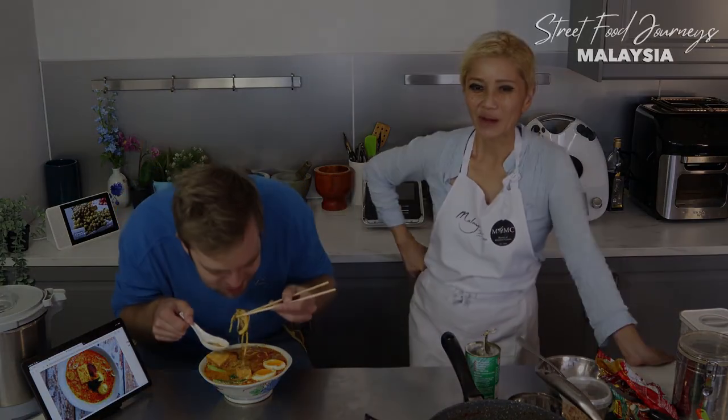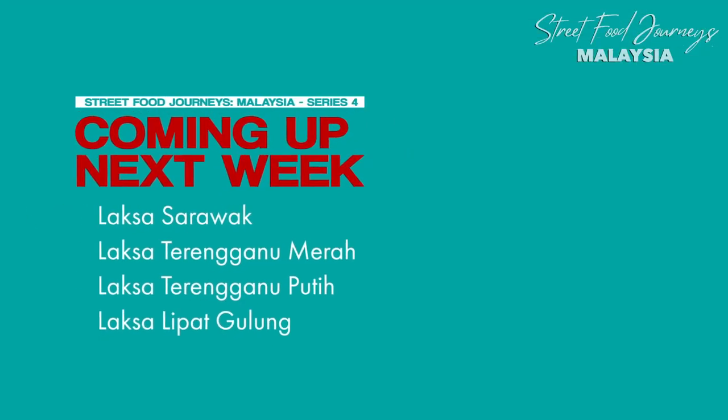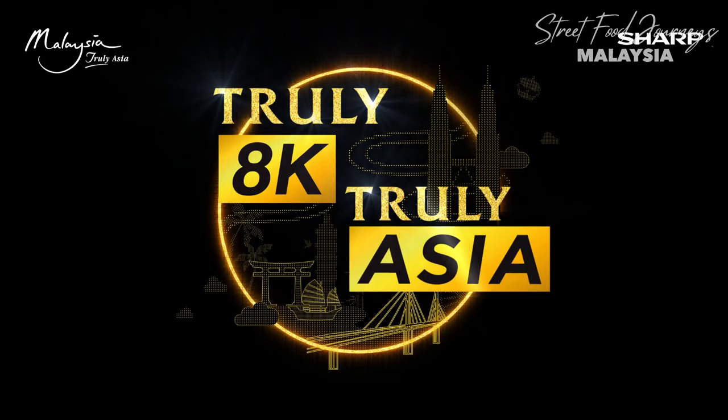Curry laksa — Paul, do you want to come over and try this? Of course I do. Not bad for a 10-minute laksa paste, right? Well, there you go. Next time you want to have a go at making laksa, make sure you try my recipe. See you next time!